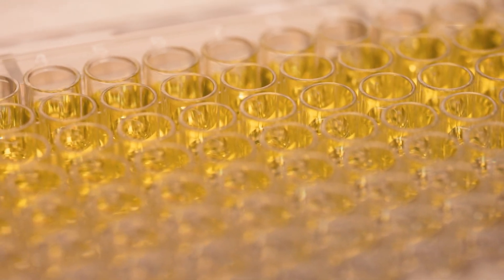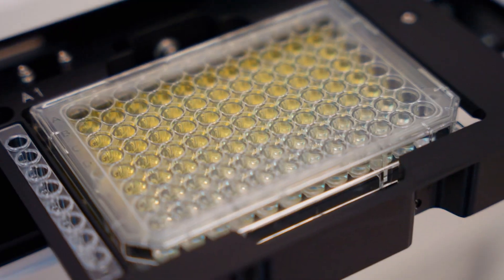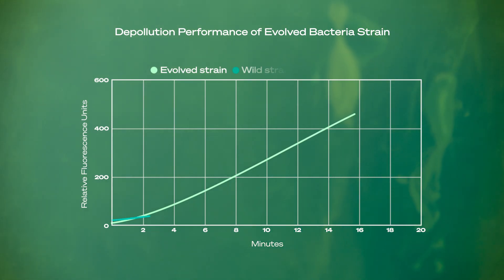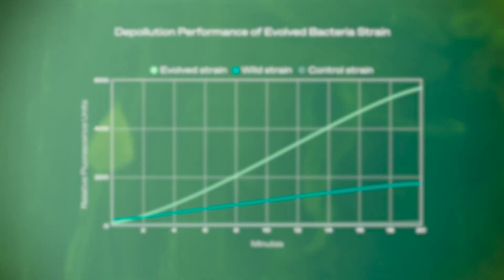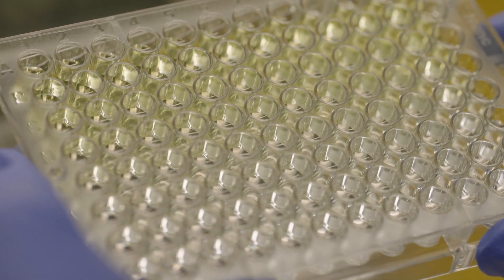We are able to track how the bacteria break down the pollutants by using fluorescence emissions. And after five years of this, we've evolved the strain of bacteria to significantly outperform the original version, as well as our control bacteria. Now that we know it works at a molecular level, it's time to go from test tubes to plants.